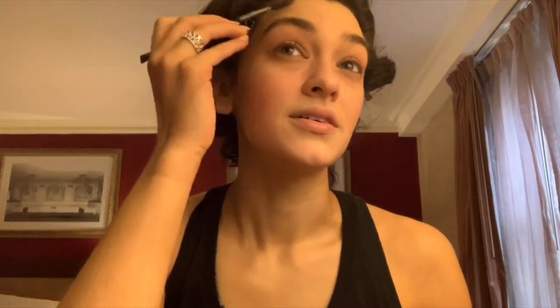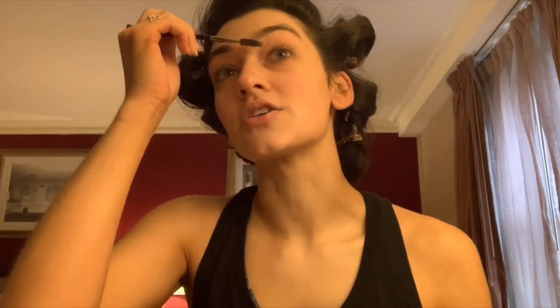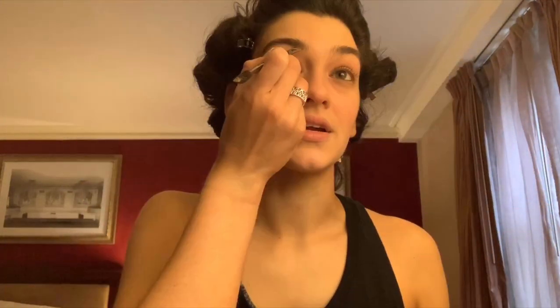The first step that I do is brows. I brush through and kind of go up and outward. I'm going to take the Naked palette from Urban Decay and use the color 'Buck' to fill in my brows. I make somewhat of a straight line shaping my brow underneath and then fill in with little brush strokes.